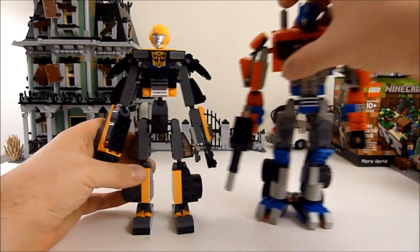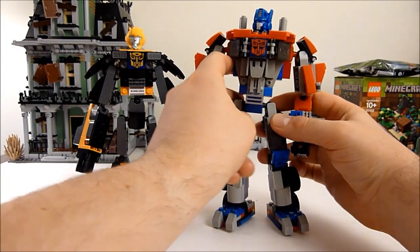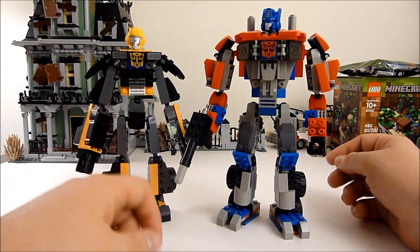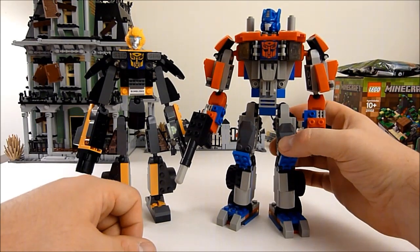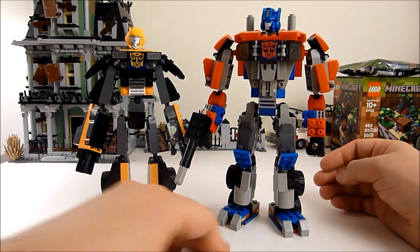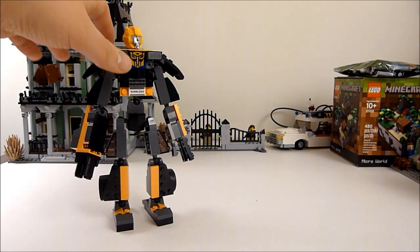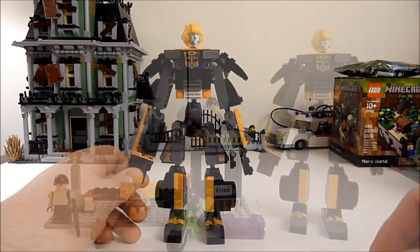There's really not much to say about his robot mode compared to the vehicle mode. Here's a quick comparison with Optimus Prime — Optimus looks like an actual robot with some heft to him. I really do like that Prime set and I'll have to get a review up of it pretty soon.